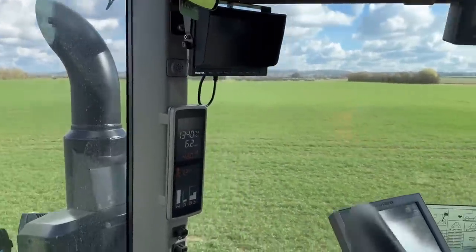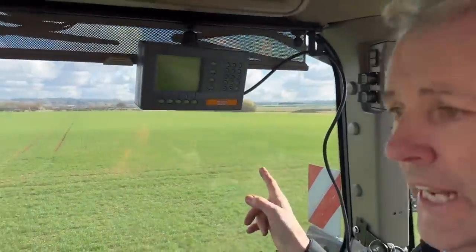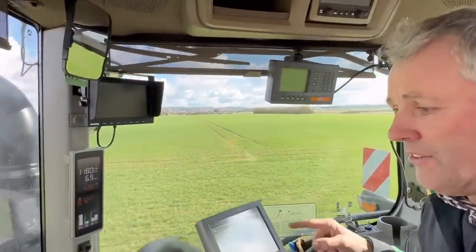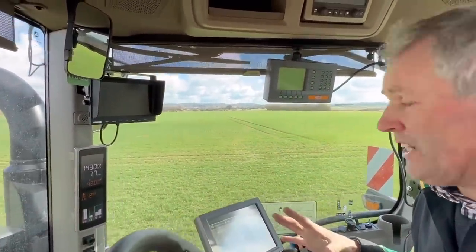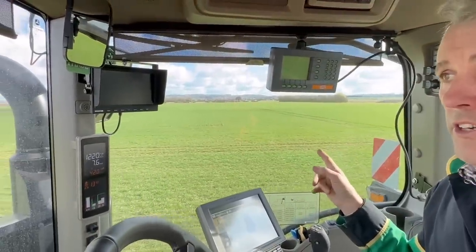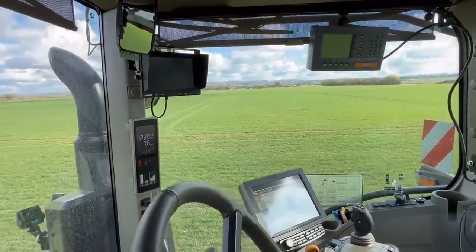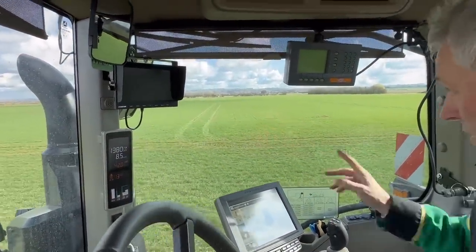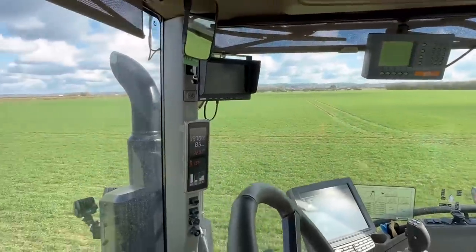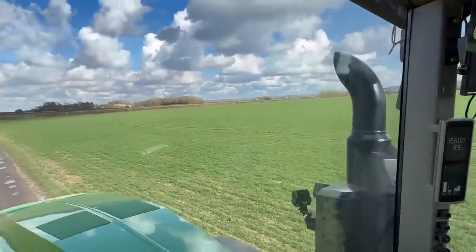That wheat does look well - the variety is Gleam, and that was beans last year. We didn't get this tractor until October 13th so we didn't do any planting until then - that was one of the first that went in around October 15th. It's just had 50 kilograms per hectare of nitrogen fertilizer. But yeah, it does look well - it's a nice field.